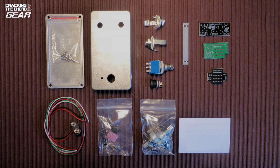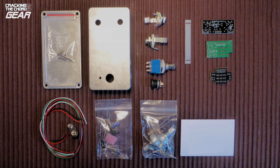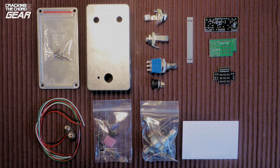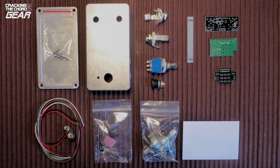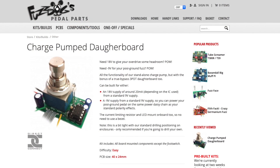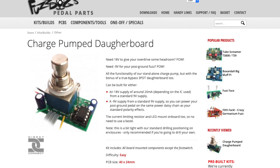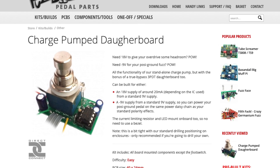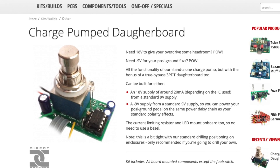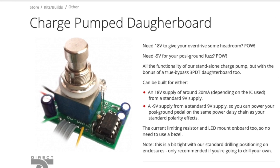Although we're looking at a PNP transistor based kit in this video, you can read across most of the steps involved to most other kits. An unusual aspect of this kit is that it is positive ground. Ordinarily that would mean you wouldn't be able to power it using a standard power supply. However, you can buy an optional charge pump kit which reverses the polarity of the 9 volt circuit and allows you to use a standard power supply. This is mounted on the same daughter board as the true bypass switch circuit and the LED.